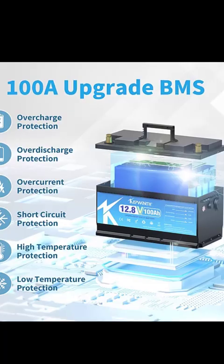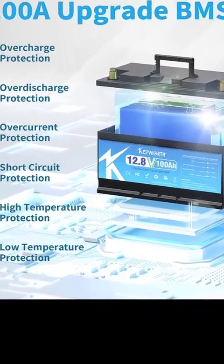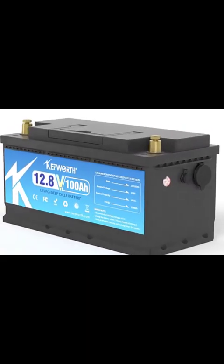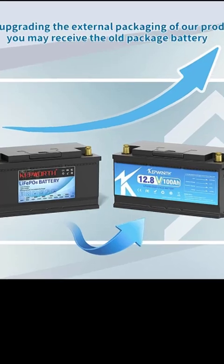12V 100Ah LiFePO4 Lithium-Iron Phosphate Battery. Compact and lightweight design — at just 9.2kg, this 12V 100Ah battery is easy to handle and install in tight spaces.